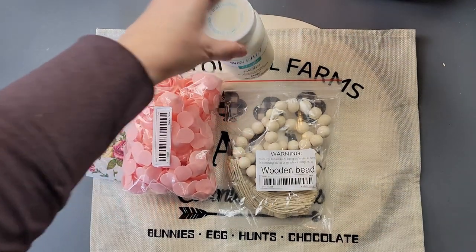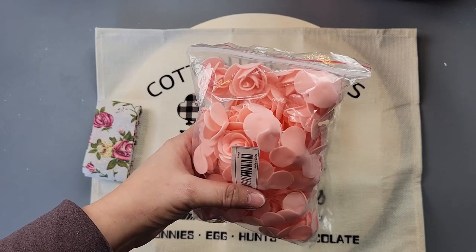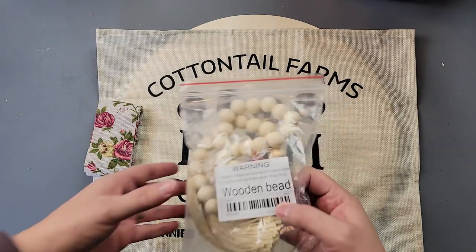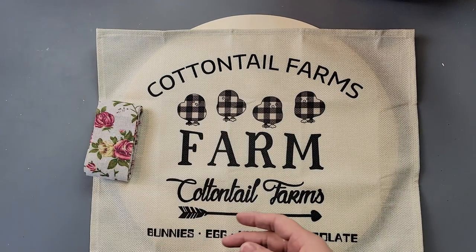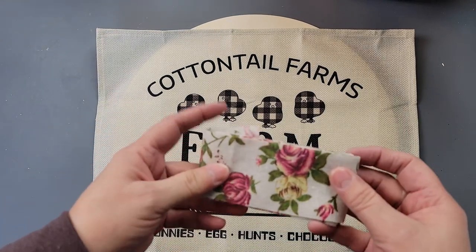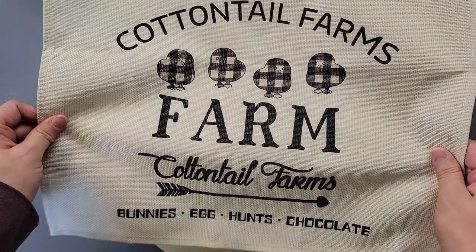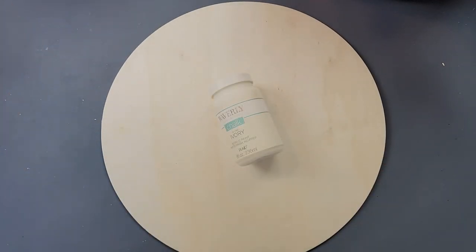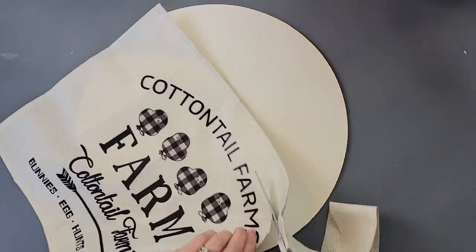Here's DIY number three. I'm going to use my Waverly chalk paint in ivory again, some more foam flowers, the beaded garland, this ribbon, this Cottontail Farms placemat, and a wood round. I'll start off by painting the front and back of that wood round with ivory chalk paint.